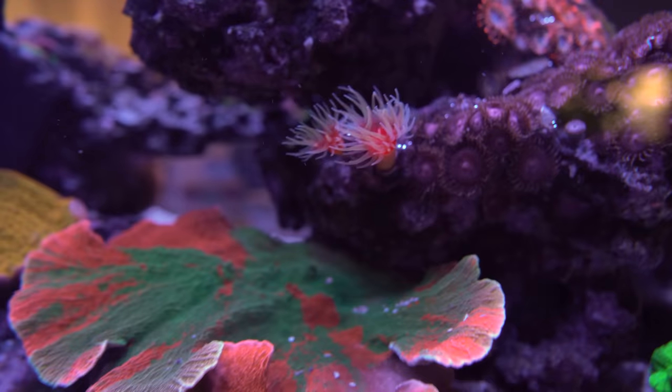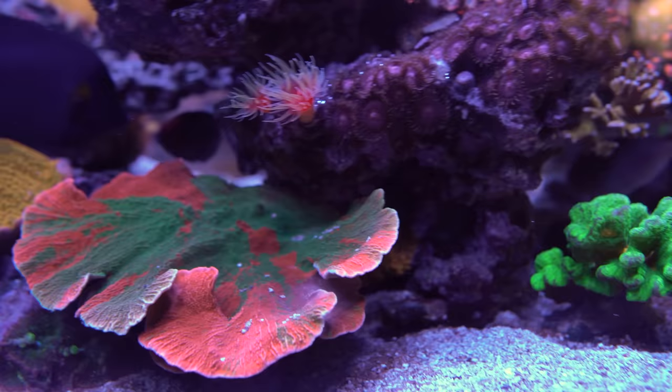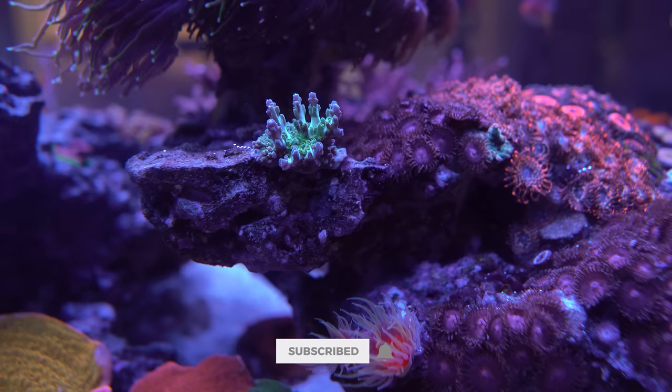Just below it we have the Worldwide Corals grafted Monti — this guy is growing huge. I only had a little chunk of it a while ago, and now I'm actually going to have to trim it back because it's starting to overgrow some of the other guys. Tiny little Marvin the Martians is slowly growing and getting some branches — it hadn't done much for quite a while but it's finally starting to take off.